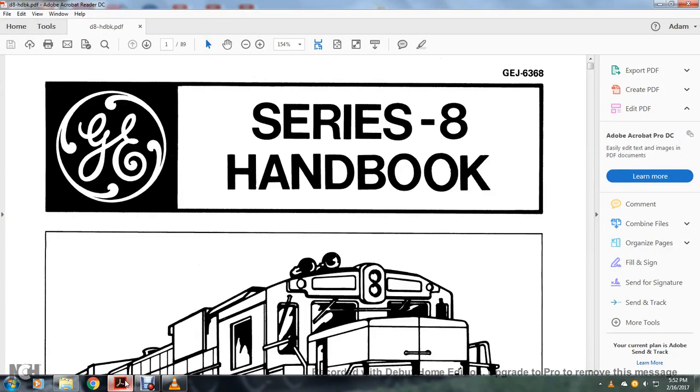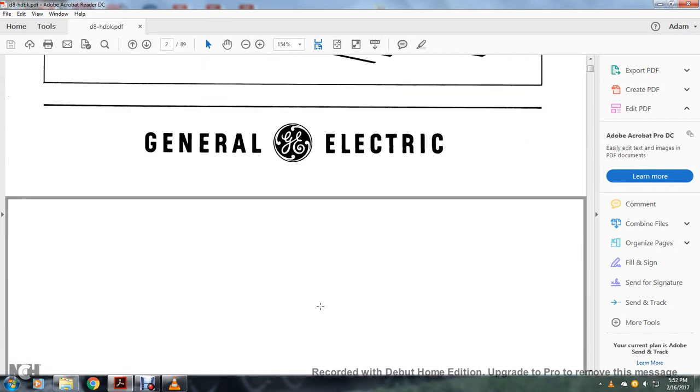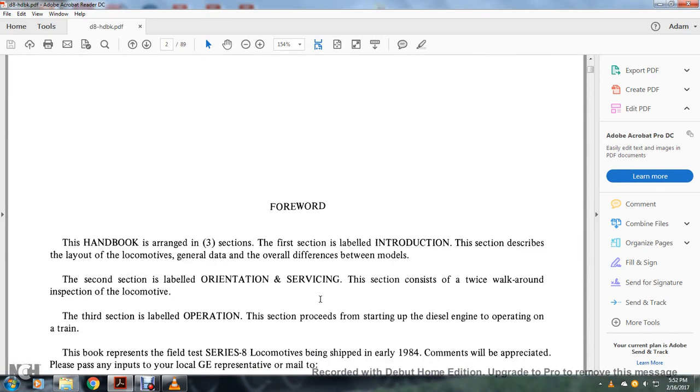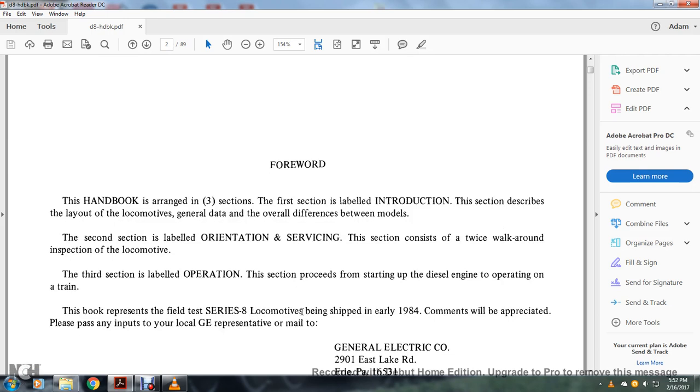We're reading the Series 8 handbook on General Electric. The handbook is arranged in three sections: the first section is labeled Introduction, describing the layout of the locomotive, general data, and overall differences between models. The second section is labeled Orientation Service, consisting of two walk-around inspections of the locomotive. The third section is labeled Operation, covering procedures for starting the diesel engine to operate a train.